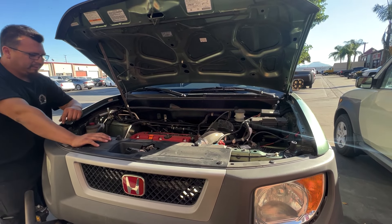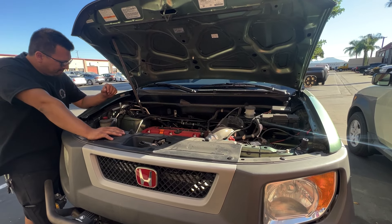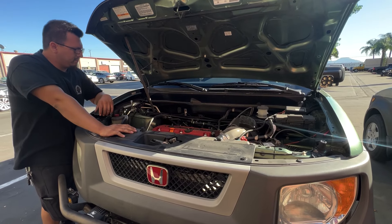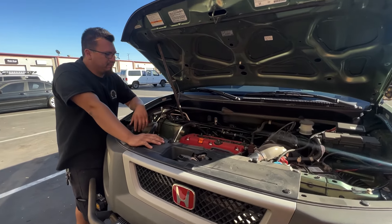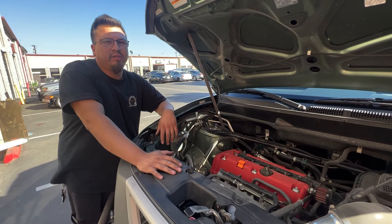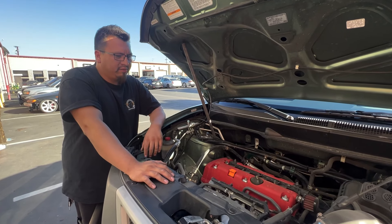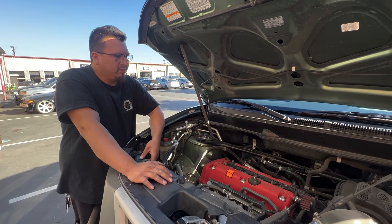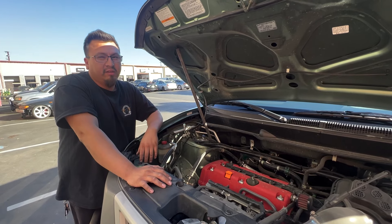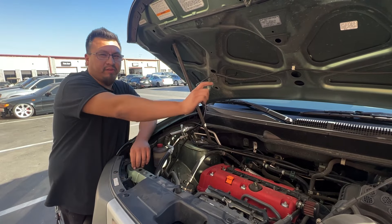It's been a month and a half since we installed the motor mounts and the differential mount. Joseph is going to give his true and real review of the product. He's put about 2,500 miles on it in a month and a half. The motor mounts feel amazing. The only thing is he used the original OEM-style motor mount for the rear.